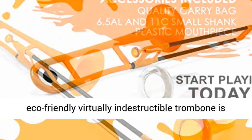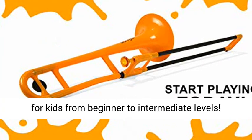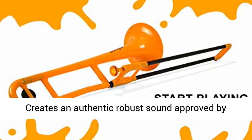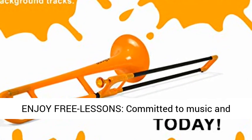Designed by award-winning musicians, the eco-friendly, virtually indestructible trombone is for kids from beginner to intermediate levels. Creates an authentic robust sound approved by music teachers. Fully sustainable and recyclable.